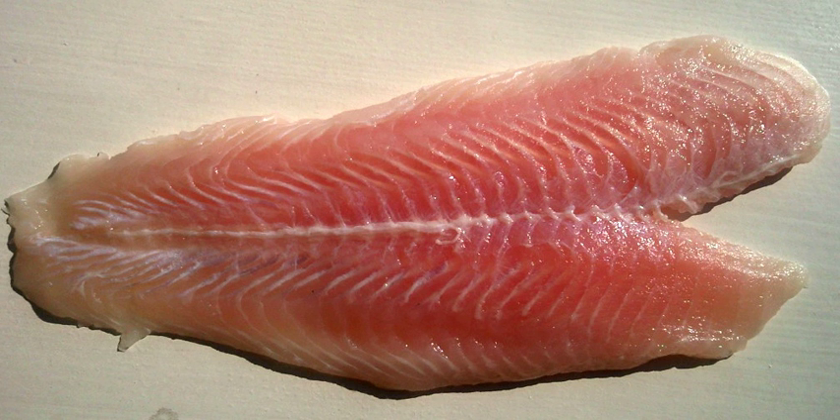Fish fillets comprise the flesh of the fish, which is the skeletal muscles and fat, as opposed to the bones and viscera.